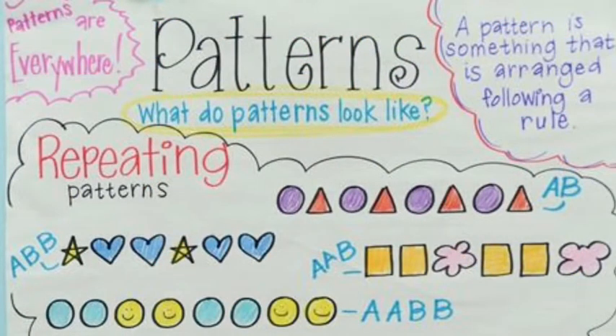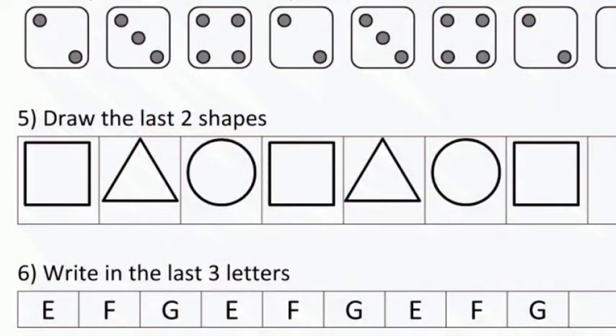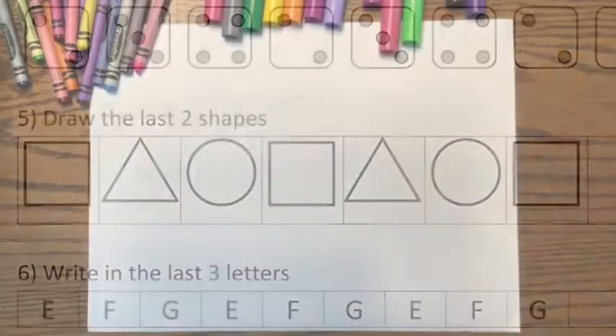What do patterns look like? What are patterns? Patterns repeat and they follow a rule. You can make a pattern with colors, with shapes, with letters — really, with anything. A pattern repeats.